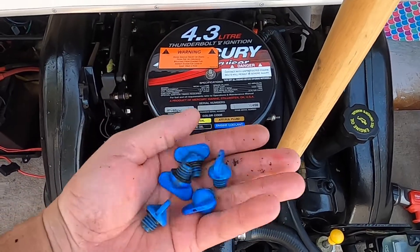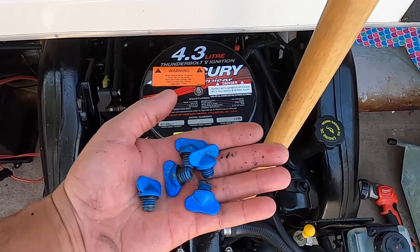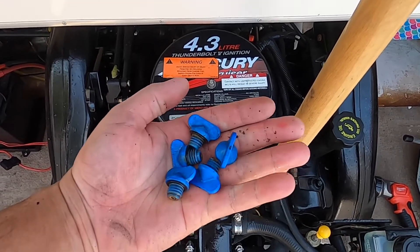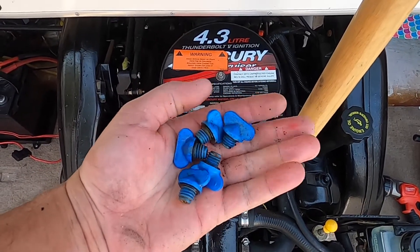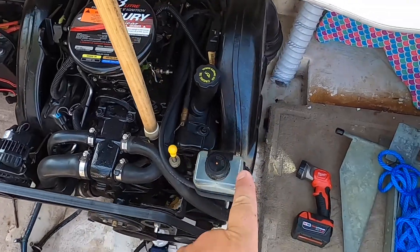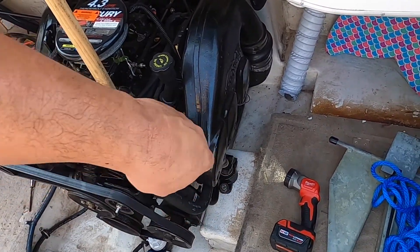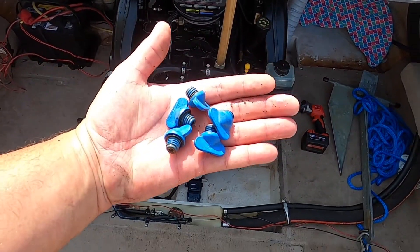In this video I'm going to show you where the five plugs are that you need to pull out when you're winterizing your boat. This one specifically is a 4.3 MerCruiser — they're pretty similar in the 5.0 and the 5.7. The 3.0 and the 4.0 will be on the right side since it's only a four-cylinder. There are brass plugs on the bottom underneath the manifold. It's really easy.